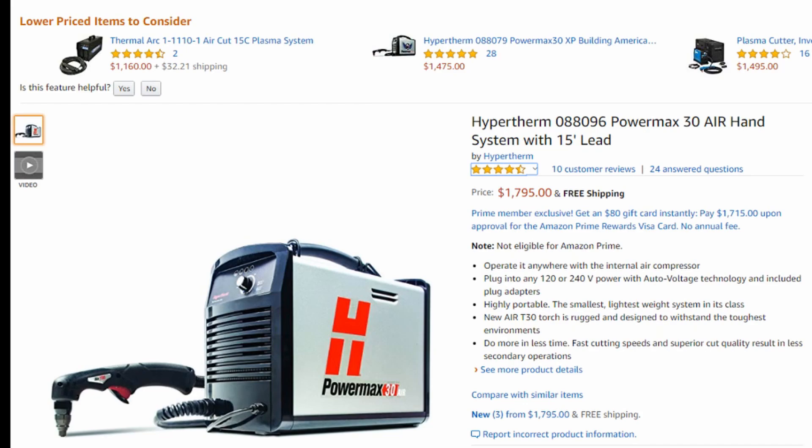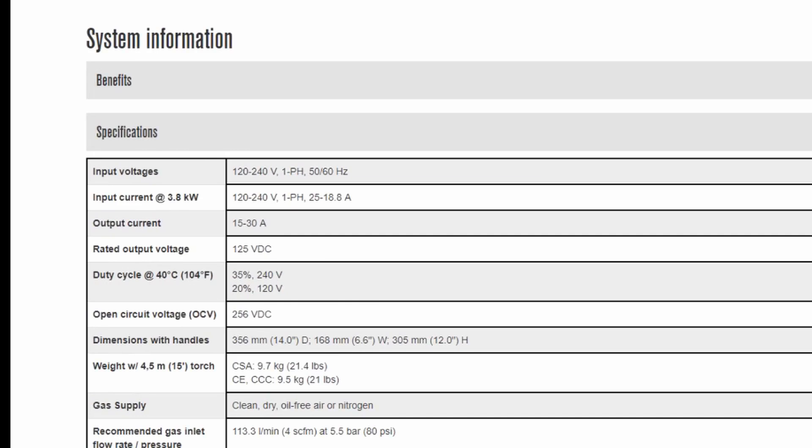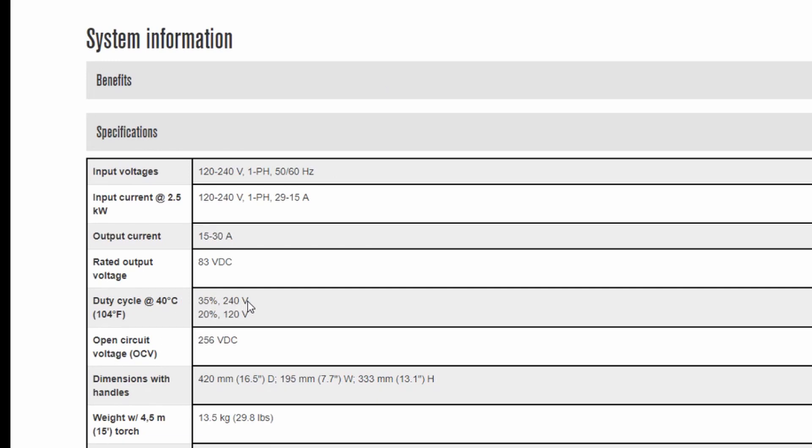This is really the only machine where you're going to get really good performance. The reviews on Amazon show that people are really happy with this machine because it actually does what it advertises. If we take a look at the duty cycles — the PowerMax 30 Air versus the PowerMax 30 XP — you can see 35% at 240 volts and 20% at 120 volts on the XP, and the same exact thing on the Air: 35% at 240 volts and 20% at 120 volts. So you're getting the same exact duty cycle, meaning that machine is going to perform just like the PowerMax 30 XP. Most of the time these machines suffer from a duty cycle loss because of the built-in compressor, but not this machine — it will function normally, which is really impressive.